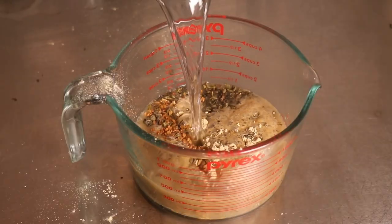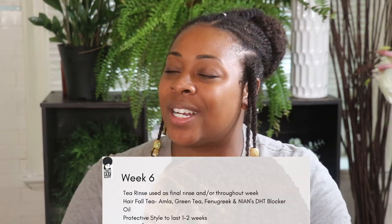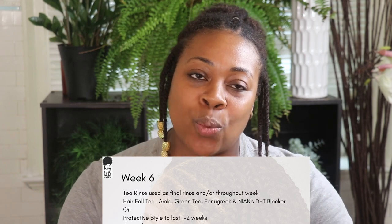Let's get into this tea that helps to fight hair loss and find a new protective style as we begin week 6 of our protective style challenge. This is week 6 — don't forget I'm at least one week ahead of you guys. This style is done, I've worn it for two weeks. It's time to shampoo, cleanse our hair, and get into making this tea that helps block DHT and help fight alopecia areata.